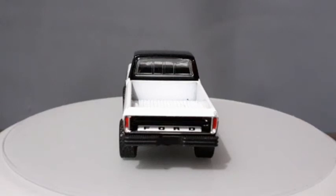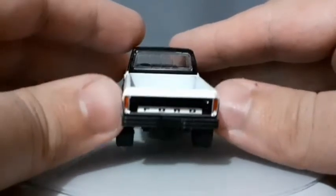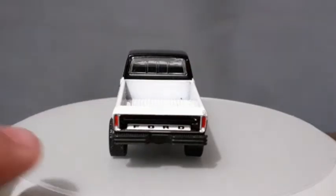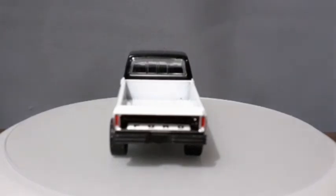Indo pra parte traseira agora, ela também é uma coisa linda dessas picapes. A parte traseira é praticamente idêntica às F-1000 nacionais e às F-100 que tinham aqui no Brasil, com exceção do logotipo Ford que tá um pouco mais pra baixo do que o normal — achei um pouco estranho, não sei se é um erro. Mesmo assim ficou bem bacana. O detalhamento não deixa nada a desejar: tem a lanterna pintada de vermelho e a luz de ré bem no cantinho embaixo pintada de branco.